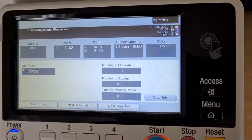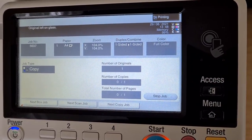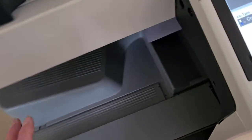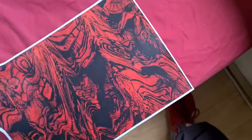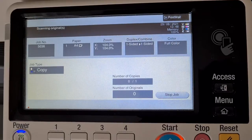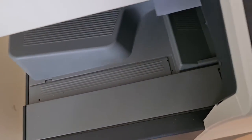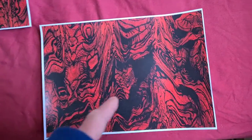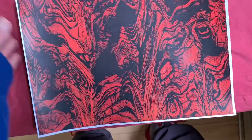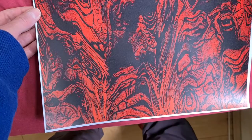Stabilizing image, please wait — typical Konica Minolta functionality. Yeah, that looks interesting. So red and black — an interesting color combo. I do wonder where the center is really going to be. My intuition is telling me to flow in this direction, put this middle piece there.